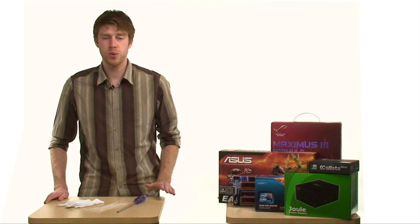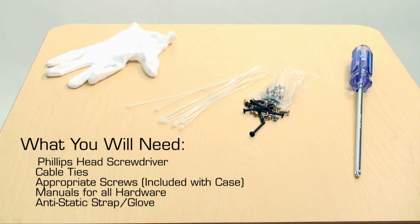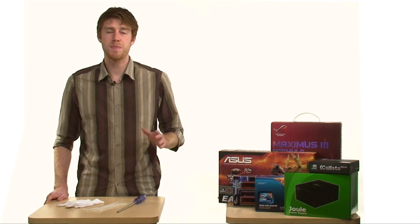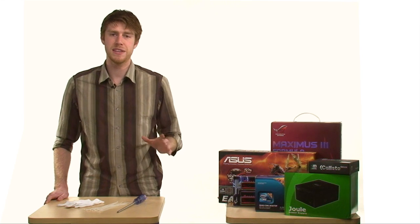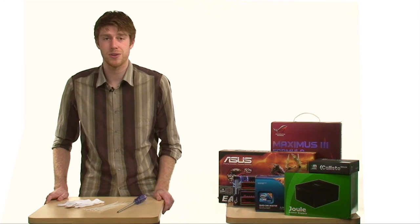Now before we get started, there's a few tools that you may want to have handy. You will need a Phillips head screwdriver. If you want to keep your cabling clean, some cable ties aren't a bad idea. Also, an anti-static wrist strap or anti-static glove probably isn't a bad move, or just make sure that you ground yourself on a piece of metal before handling any electronics. And you probably don't want to do this on carpet.